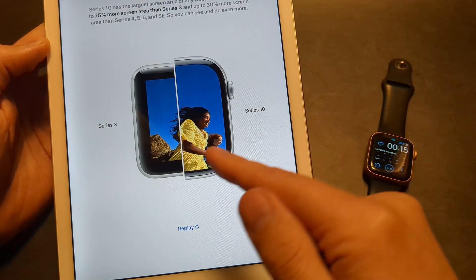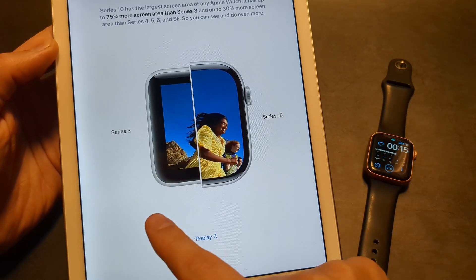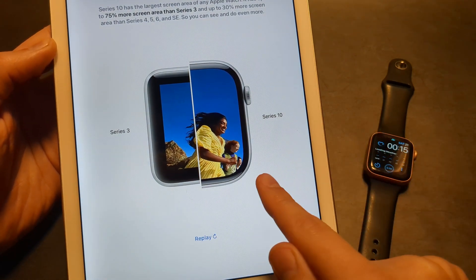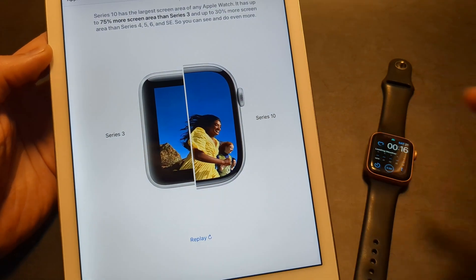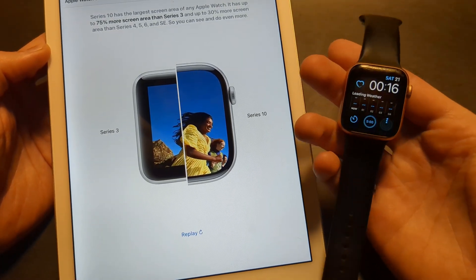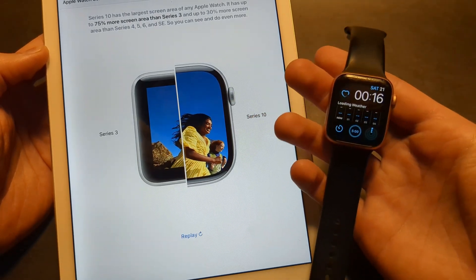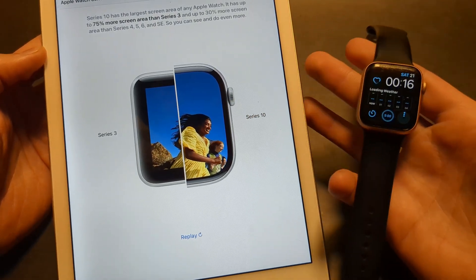They actually compared the design to the previous Series 3, which is a super, super old design watch. And as you can see, obviously there is a lot of difference. But when you actually compare the design of the Series 10 versus Series 9, 8, and 7, really there's pretty much zero difference in screen size — just a super, super marginal difference.